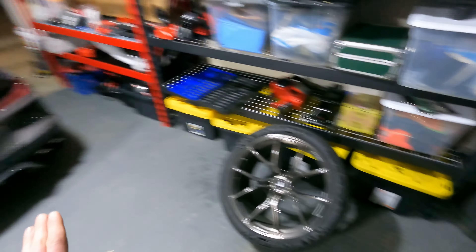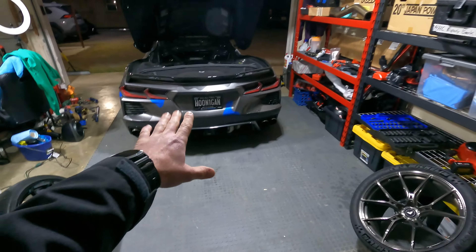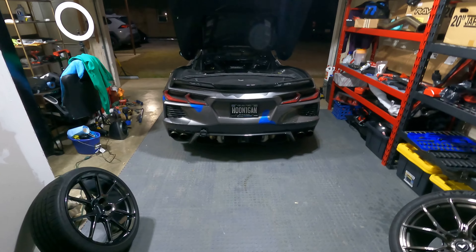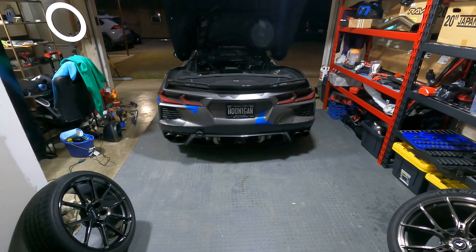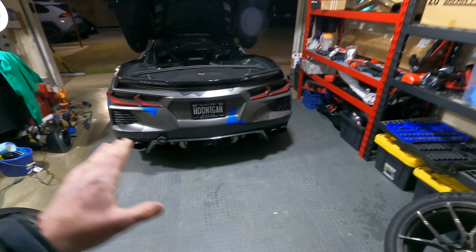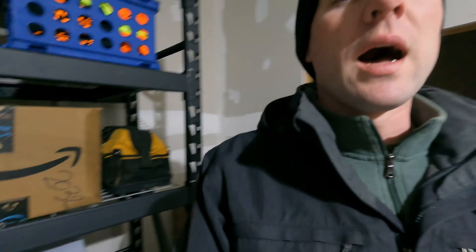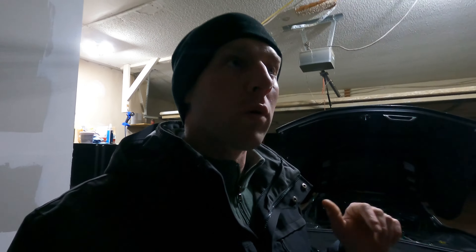As many of you may or may not know, the stock wheels — no matter what stock wheel you got with your base Stingray Corvette — are very heavy. The Z51 wheels, the Trident spoke wheels, no matter what color they were, they're the heaviest wheels I have ever felt in my entire life.